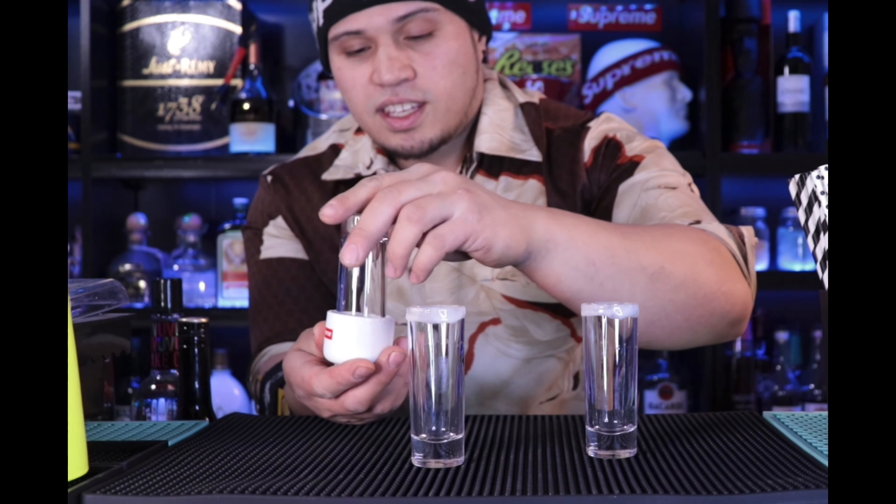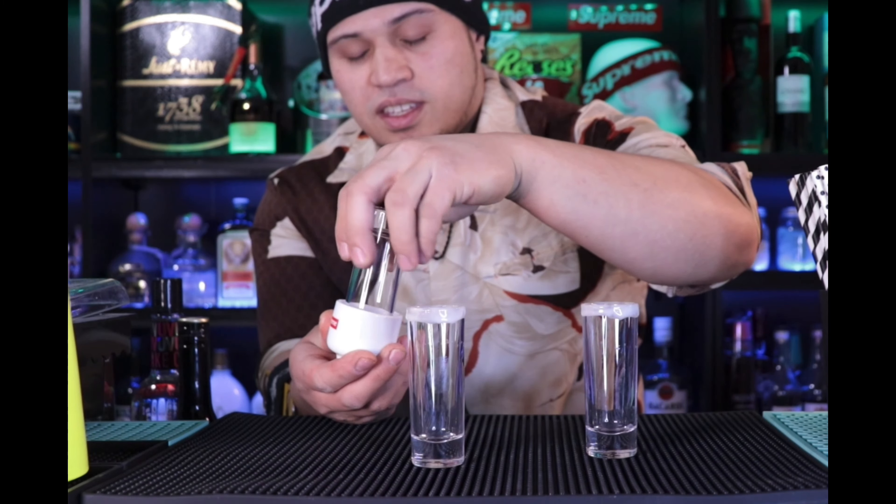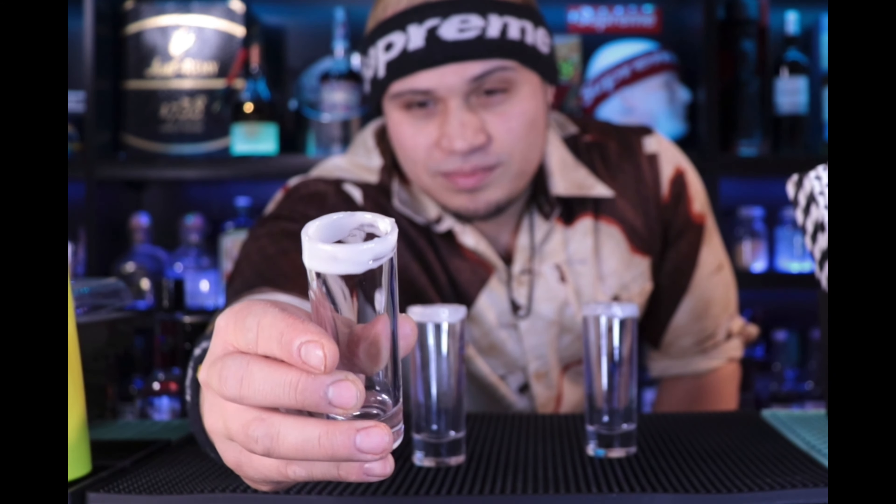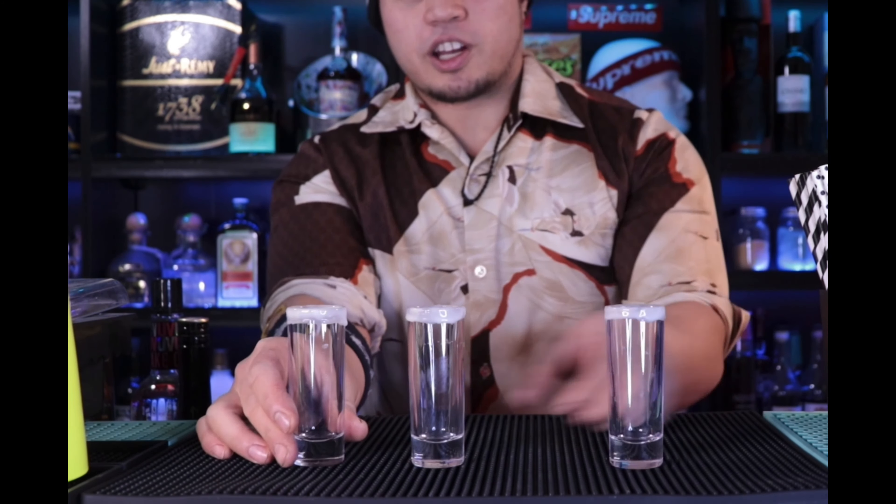I like to keep it in the fridge overnight and then do this — otherwise it would be dripping all the way down to the bottom. It kind of looks cool but you don't want it all over your hands, it's hard to come off. So we got our three glasses ready.